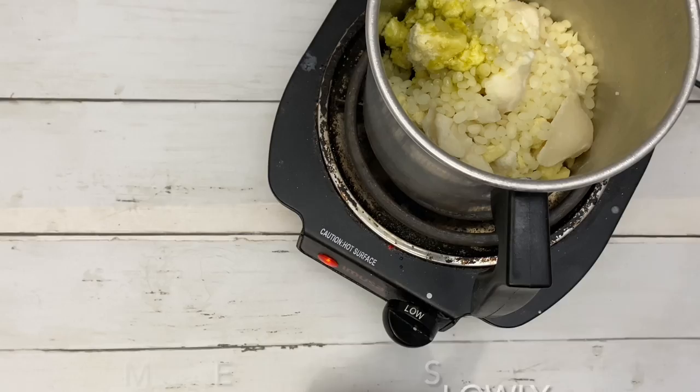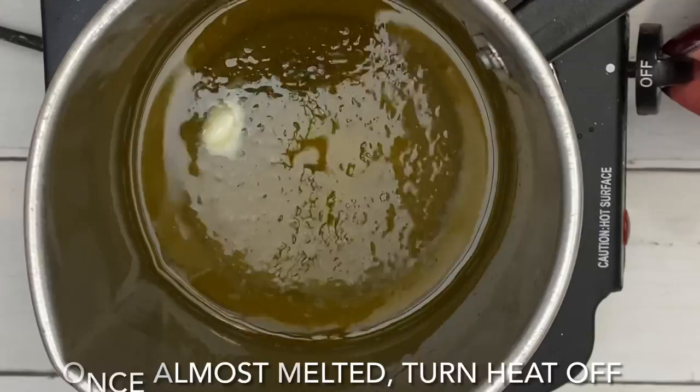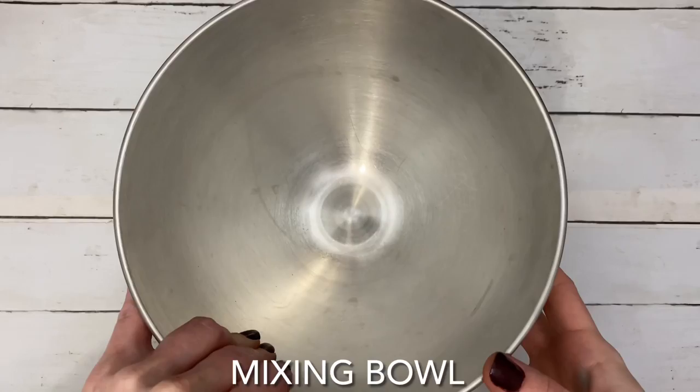A double boiler is recommended, however a low heat setting will work just fine as well. I remember as a little girl I loved Victoria's Secret's vanilla lace scented lotion, so I instantly thought of using this fragrance — and it did not disappoint. This body butter smelled so amazing.